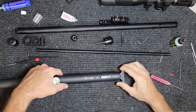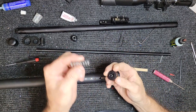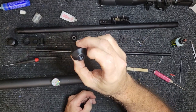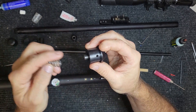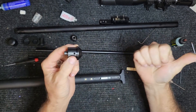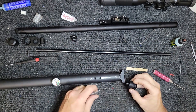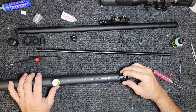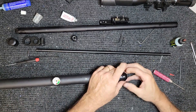Now we've got to put the hammer spring and the end cap in. This screws in and out — that's what helps preload the tension. I have it from all the way back, then five and a half turns forward. That's going to be the set amount — I think they said six but that's about all you're going to get out of it.